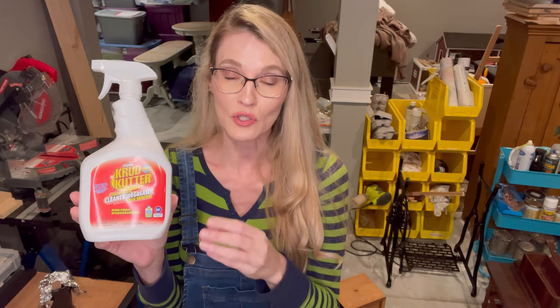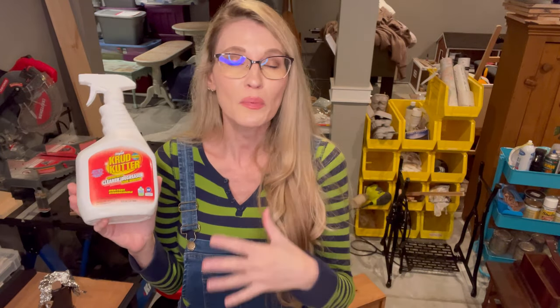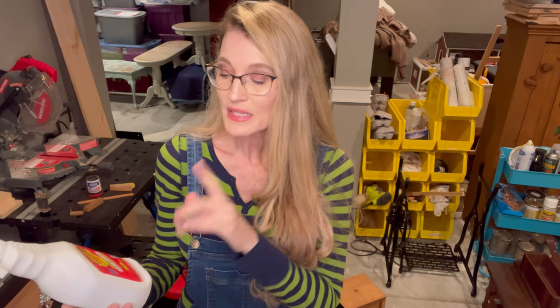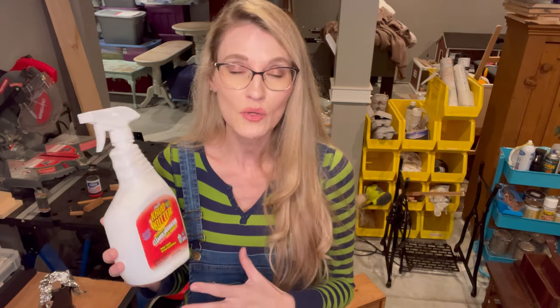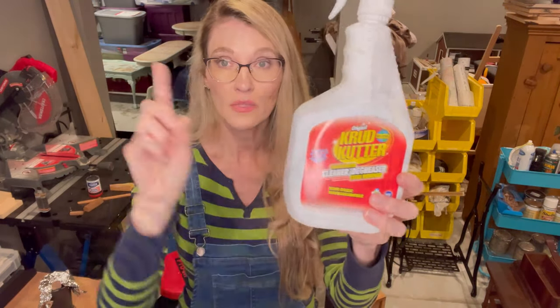I'm big on prepping pieces of furniture. The first thing that I use is Crud Cutter — this stuff right here. I'll put a link below this video for all the products I'm talking about so you can find them on Amazon, Lowe's, Home Depot, Walmart, or even the dollar store. Crud Cutter is a degreaser. It preps and cleans your pieces of furniture. I've been using it forever and I love this product to clean a piece before I even begin working on it. Crud Cutter, number one.